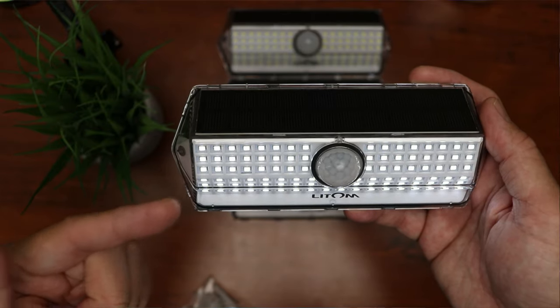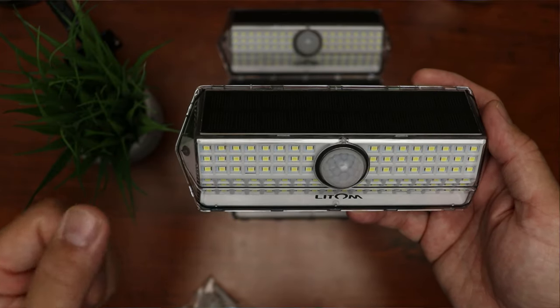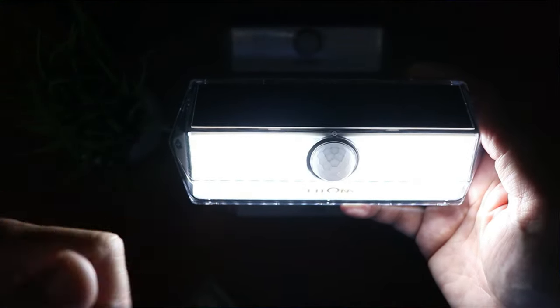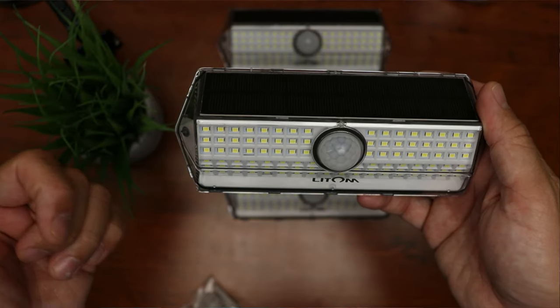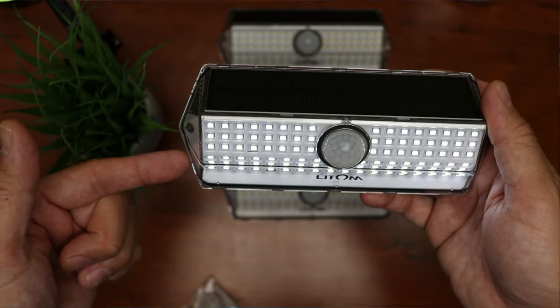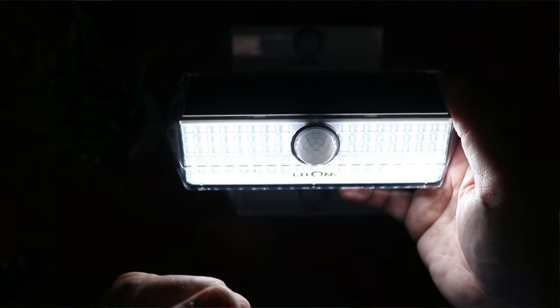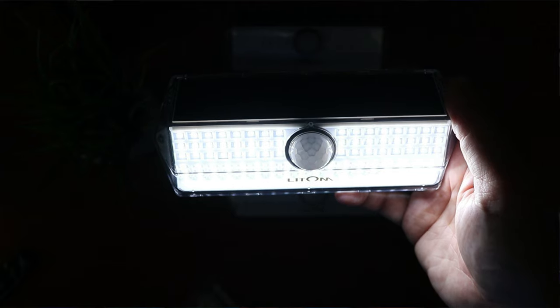Mode 3: it will flash 3 times. The light will be on dimly lit at night, and when it senses motion it will light up medium intensity. Mode 4: it will flash 4 times and the light will stay on. This is the mode that makes this specific solar light from Lightroom versatile, which I'll show you in some uses later on.